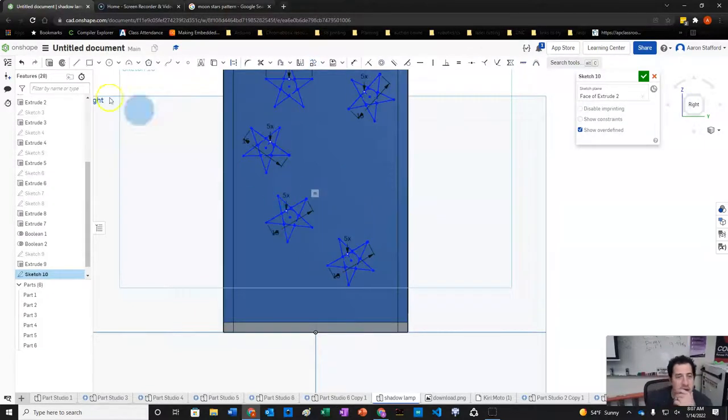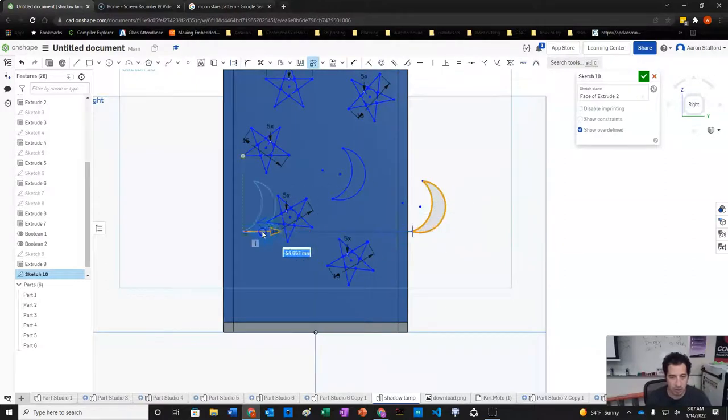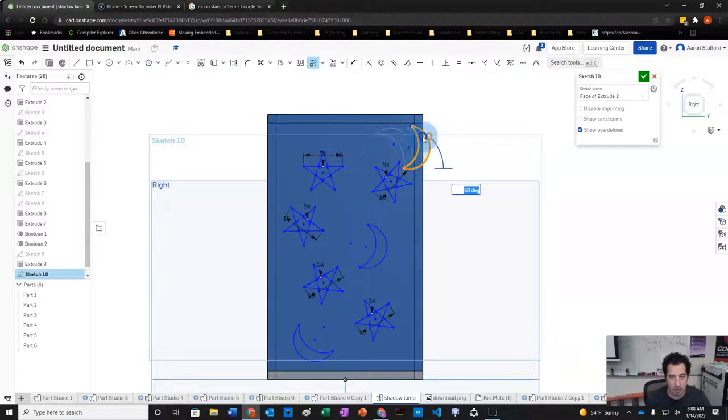Now we'll add a moon shape using a couple of arcs to form a crescent. We'll copy the moon and place a couple of them on the face — one in a corner and one near the top — making sure they don't overlap with the joinery areas.